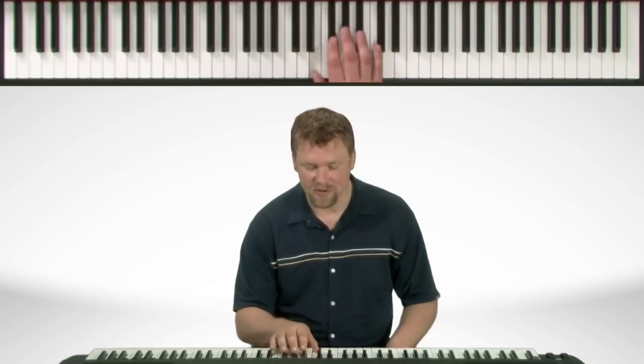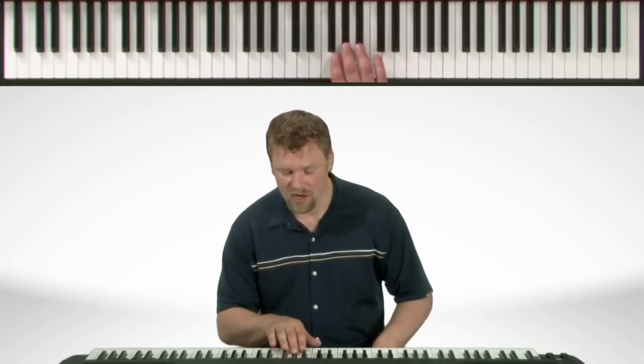Start on the bottom and we will name all the notes going up and back down. So we've got C sharp, B sharp, E natural, F sharp, G sharp, A sharp, B sharp,